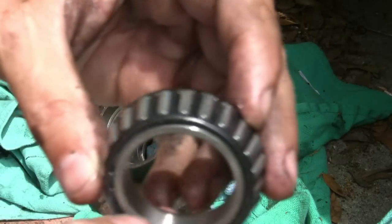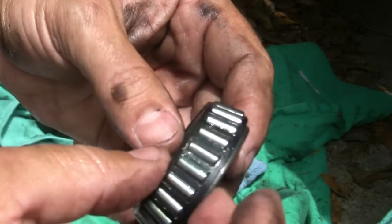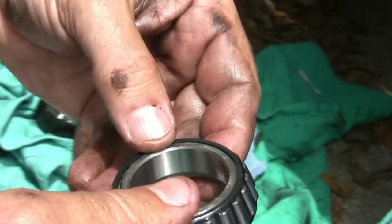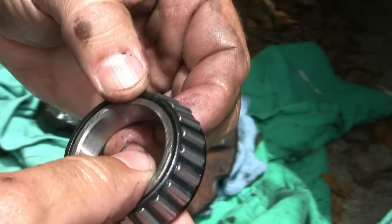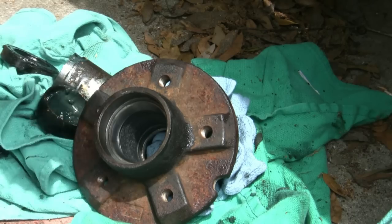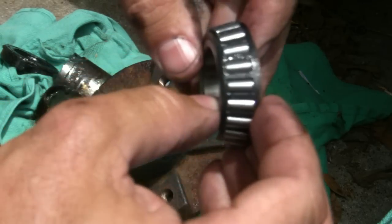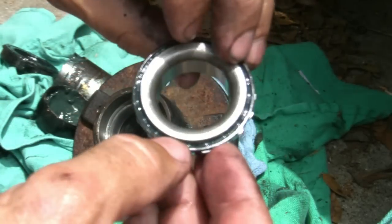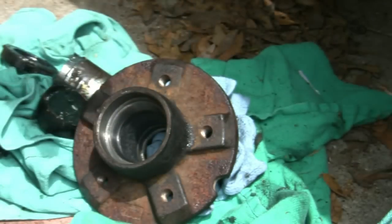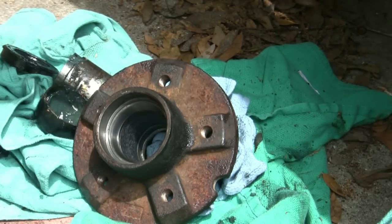The other thing to look at — I've cleaned up the bearings here real good. Checking to make sure there's no discoloration on the bearings, make sure there hasn't been any heat discoloration over time. Feels good. That's the inner bearing; here's the outer bearing — same thing, just check it to make sure it looks good, no discoloration. Once you decide they're good, clean those out, repack them, and put it back on.